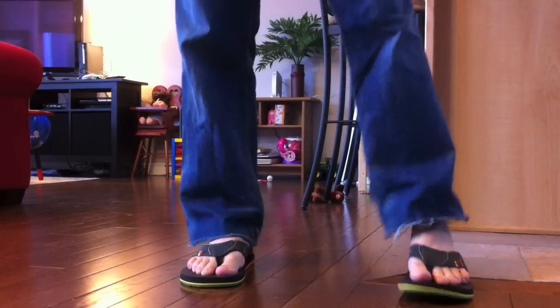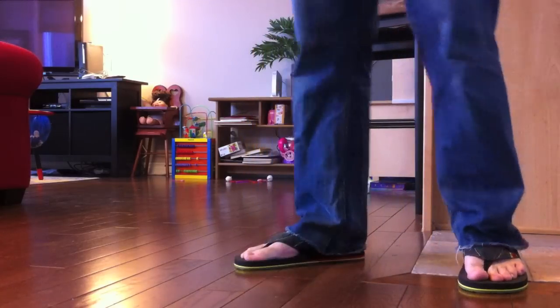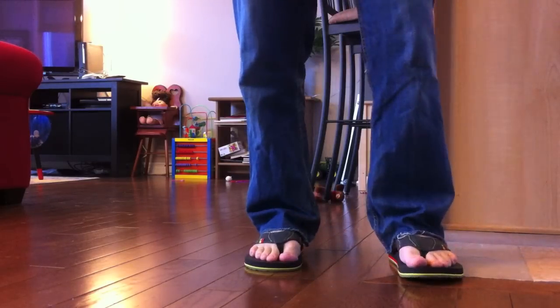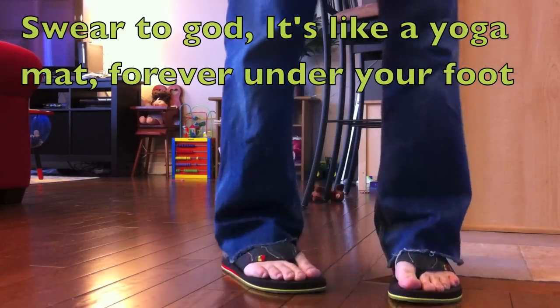Oh, very nice. Now for you guys, I'm sorry — if you love feet you're going to be really turned on, if you hate feet you're going to be grossed out by my pale Polish feet. But they are super comfy. You know when you get those mats at the gym for stretching? That's what it feels like — like you're walking on a cloud.